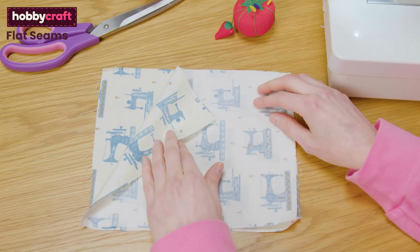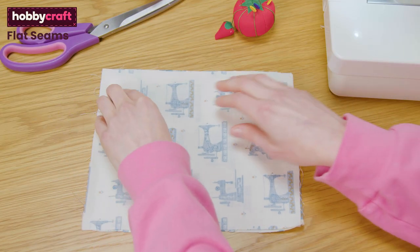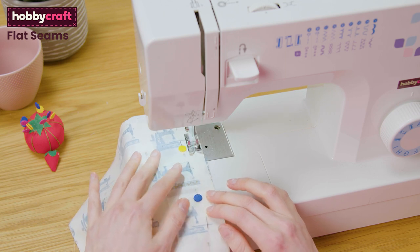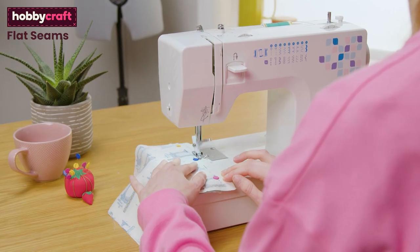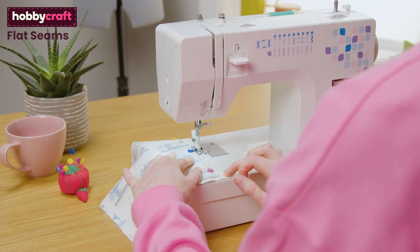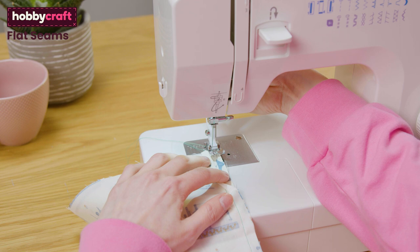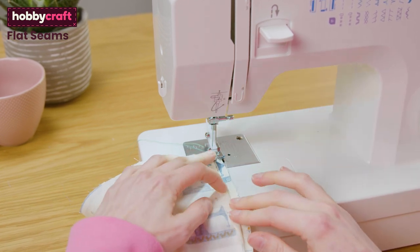Place the two pieces you are joining right sides together and pin. Sew down this side with a straight stitch and a 10mm seam allowance. Seam allowances will vary with different patterns. Finish the raw edge of your fabric with a zigzag stitch. Decide whether you want your seam pressed open or to one side.